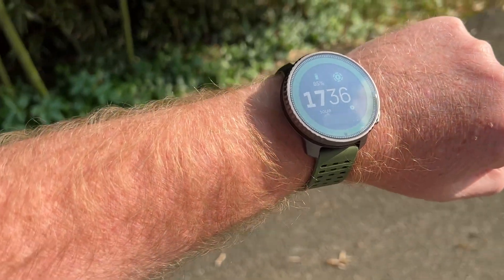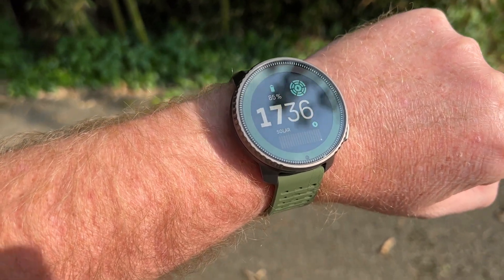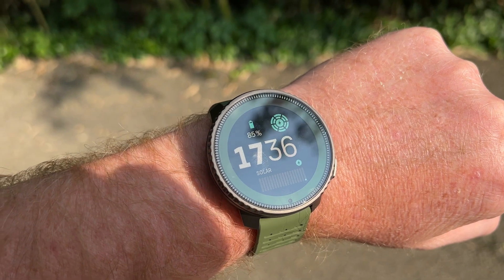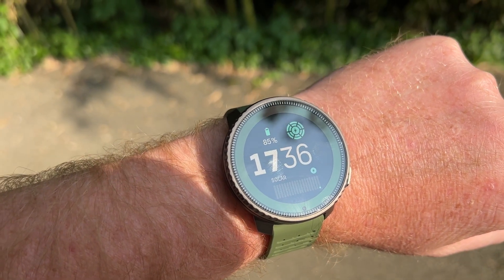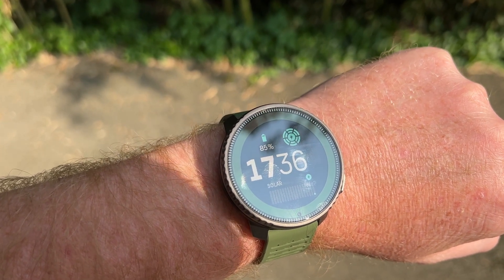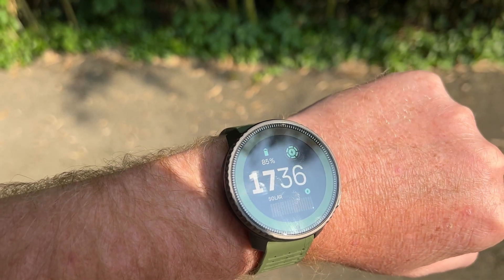Let me stand on a better spot to get more sun. As you can see it is 5:30 in the afternoon, so the sun isn't that bright at the moment, but it's still picking up the solar. Now that bar in the top right is full.